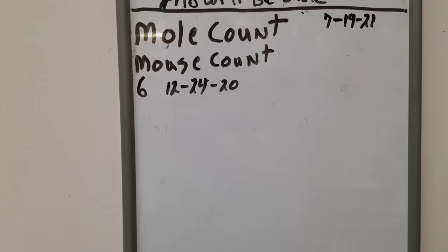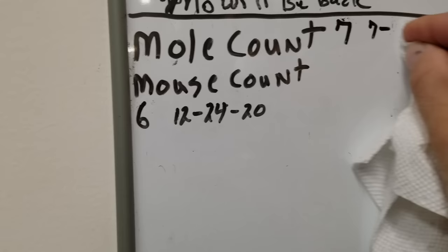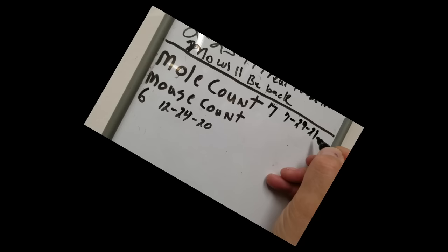It's been 10 days since I got my last mole. It had been about four years since I'd had one before. That's seven moles total since I've lived here, and the last one was today. That was a big one.